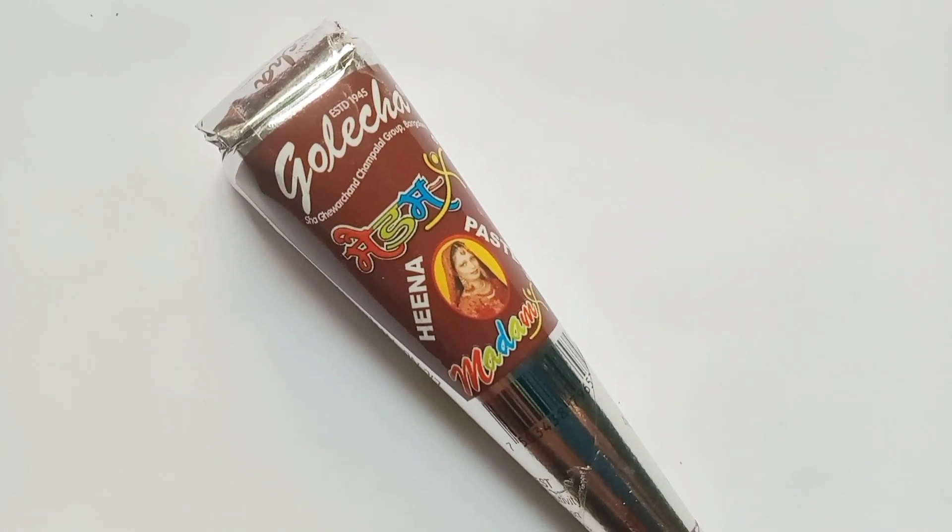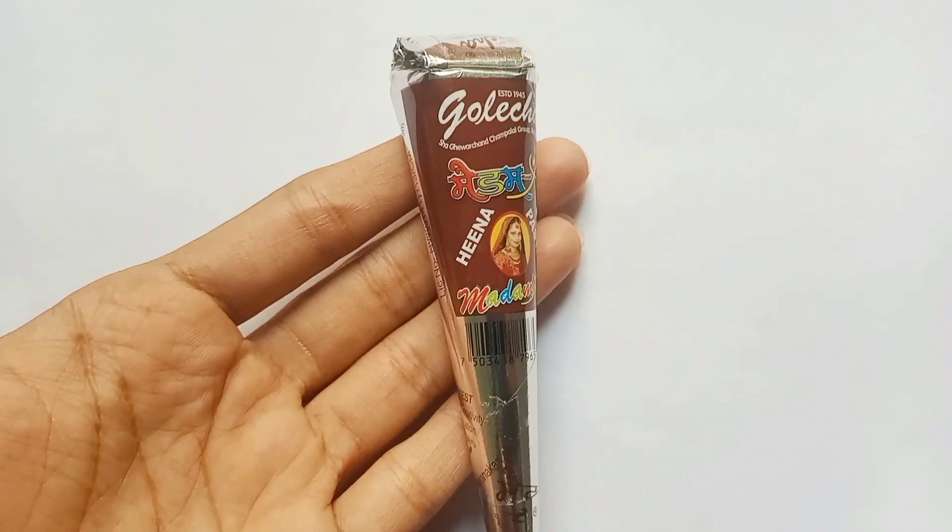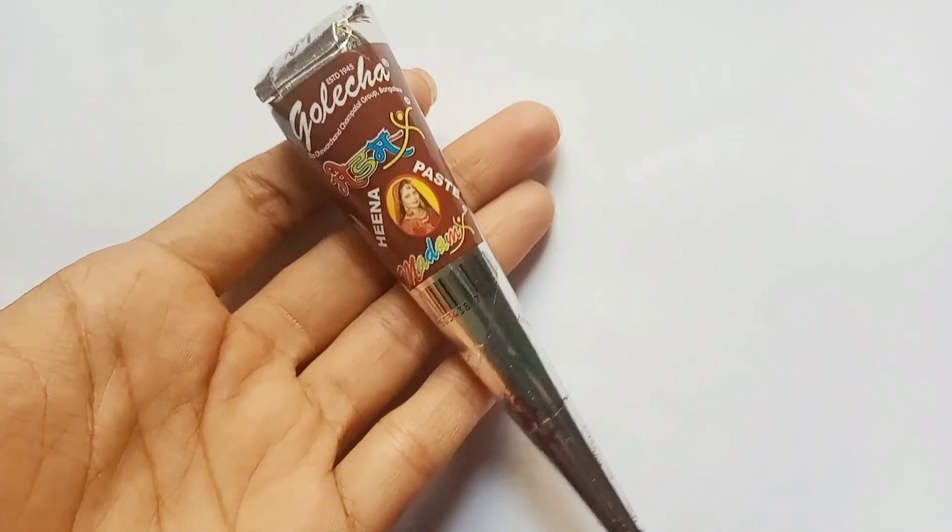If your skin is not sensitive, you should be able to see the skin. You should be able to see the skin in 20 minutes.